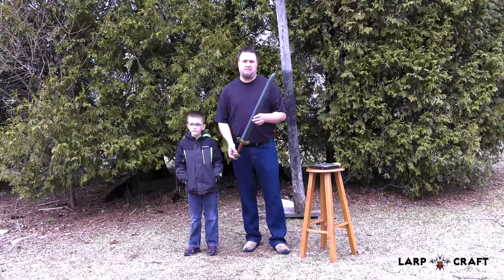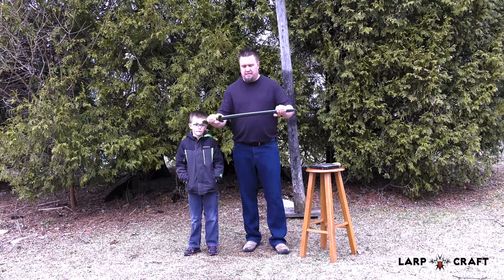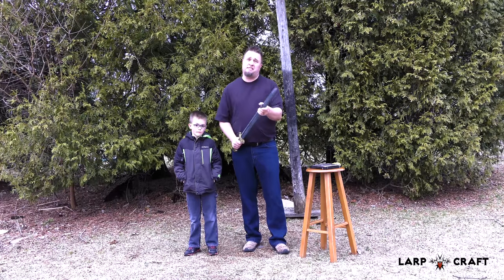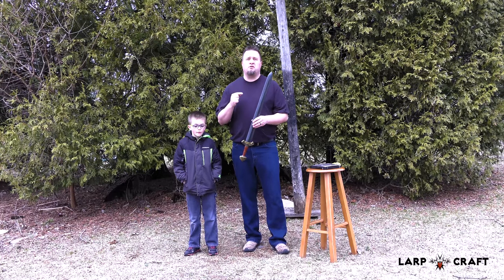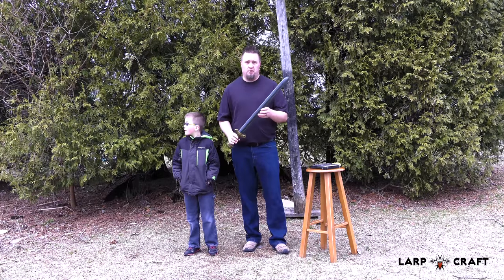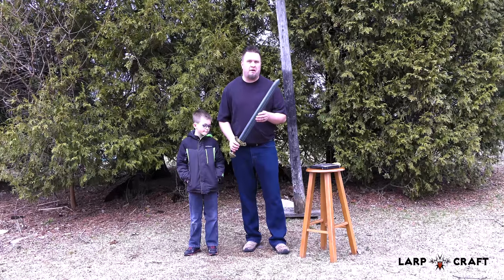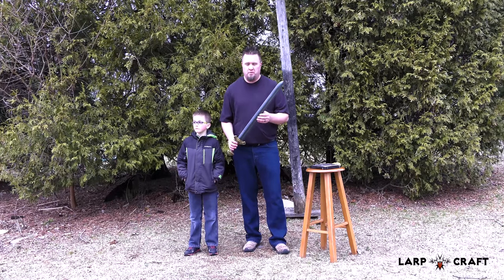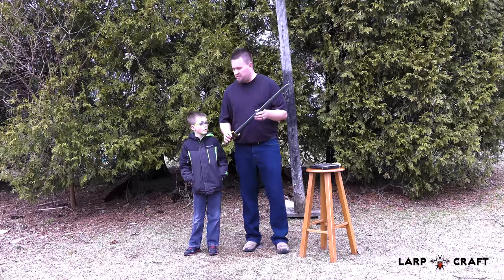The Viking Sword is pretty amazing — it has a lot of great detail which we'll show you in a second. It's very nimble, it doesn't have a lot of flex, and even the flex that it does have won't break the core. These things can go through a tremendous amount of abuse and have the best coating I've ever seen from Epic Armory.